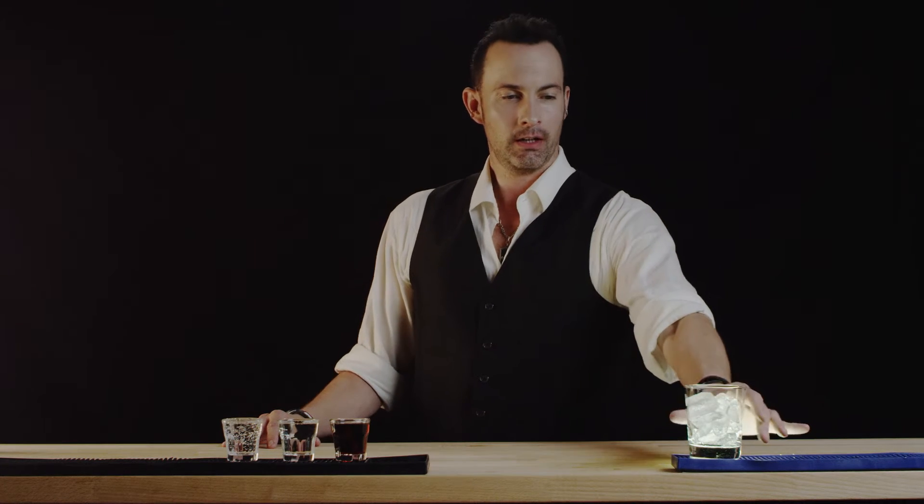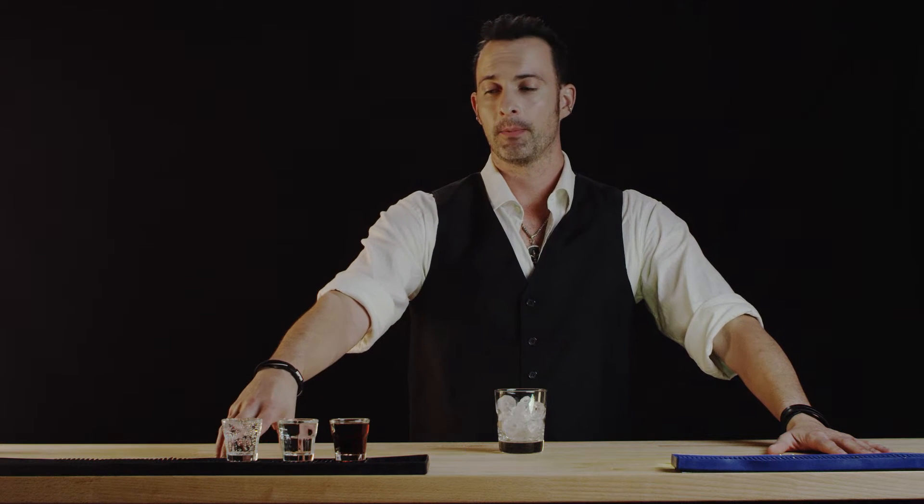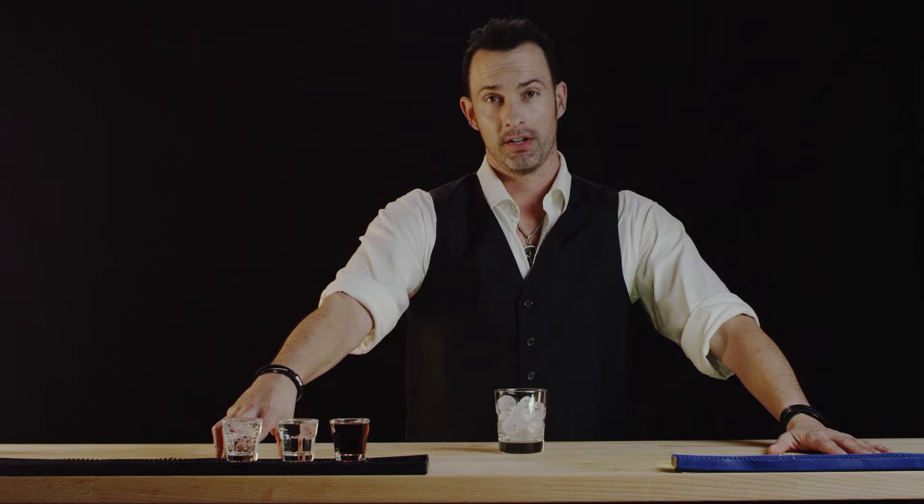Hi, welcome to Best Drink Recipes. I'm Eli Malchoy and we are going to make the Mind Eraser. We'll need a rocks glass with ice in it, and into it we are going to put two ounces of coffee liqueur, followed by two ounces of vodka, topped with two ounces of tonic water.